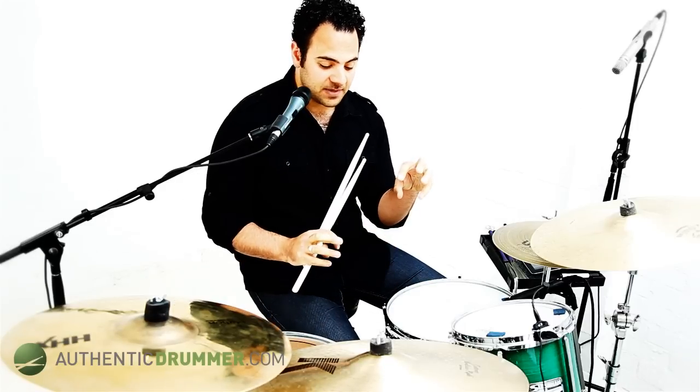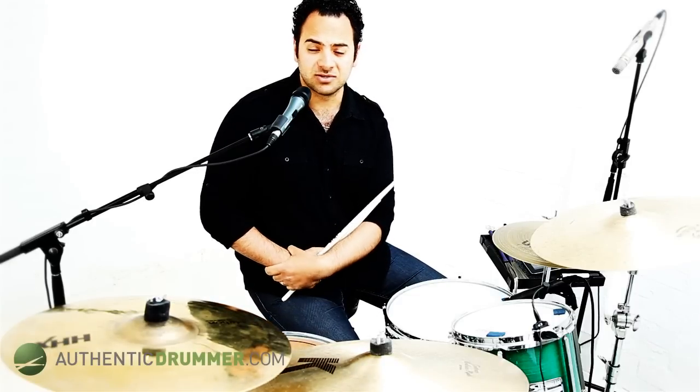Today we have a sticking slash fill lesson for you. These lessons are going to be looking at just a little lick that you can use around the drums. Today what we're going to be looking at is right, left, right foot.